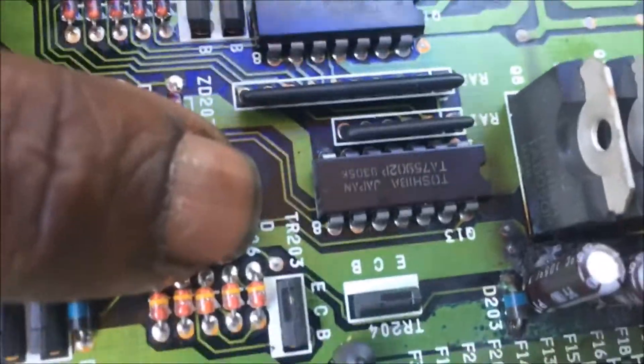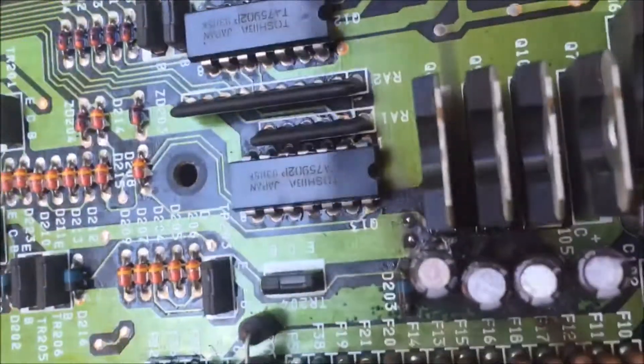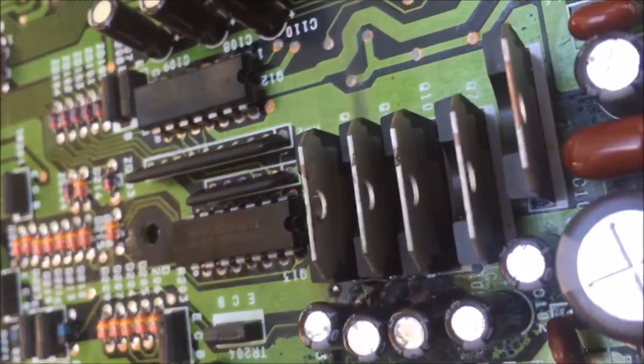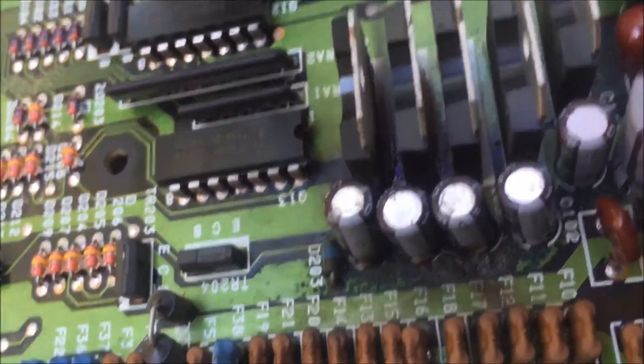You can see burn marks, and it looks like the flame even went between — I don't know if those are bridge rectifiers, they look like rectifiers, I'm not sure what they are — but you can see the damage here.